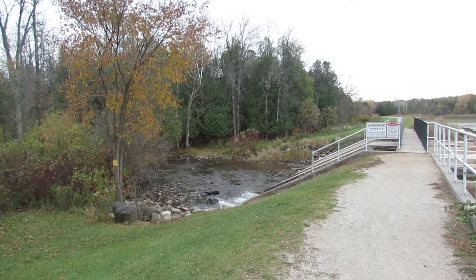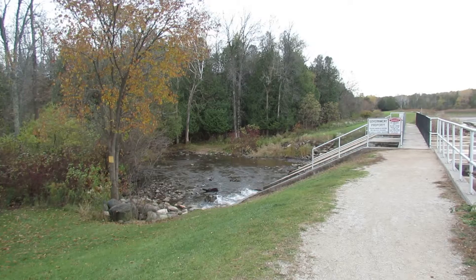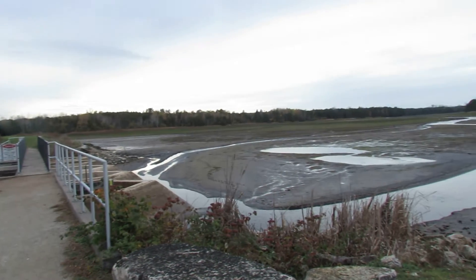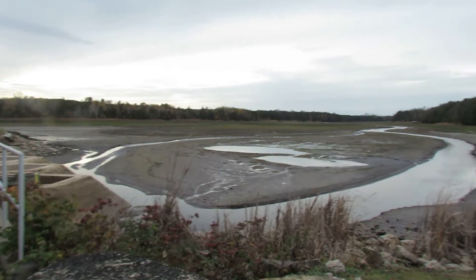This is what the drain-down of the Forestville Dam looks like. Check this out — on the other side.